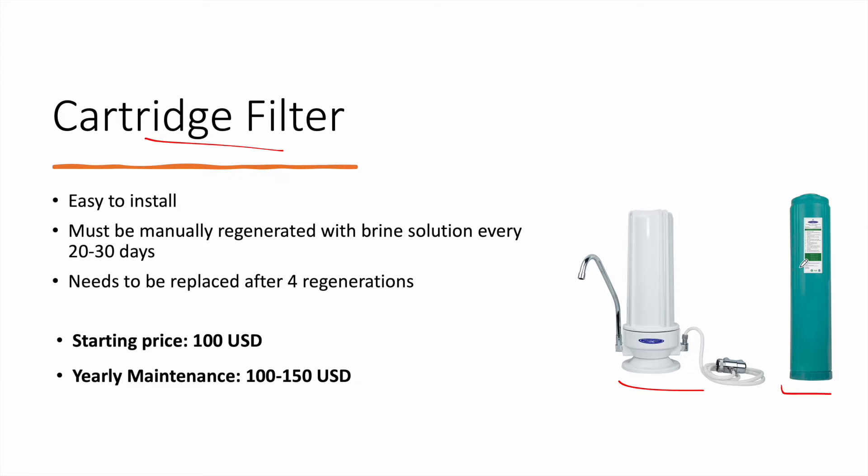For more technical information about nitrates removal, you can check another posted video about how to remove nitrates from well water. This is an easy technique and easy to install, but you have to know that this is not a perfect system. It will reduce nitrates, but this is not actually the best method for nitrates removal.